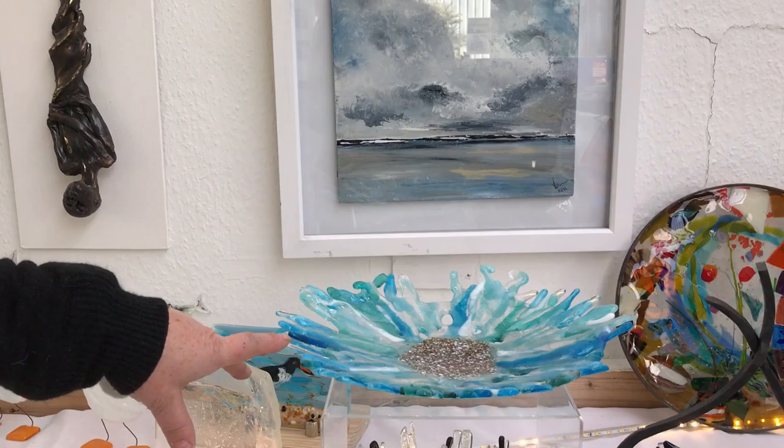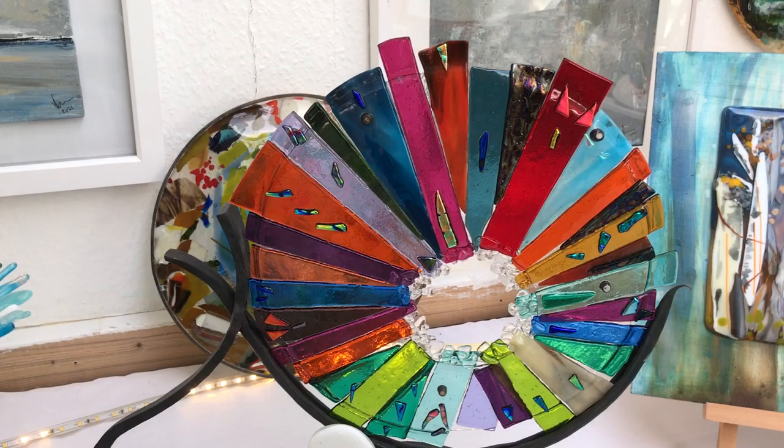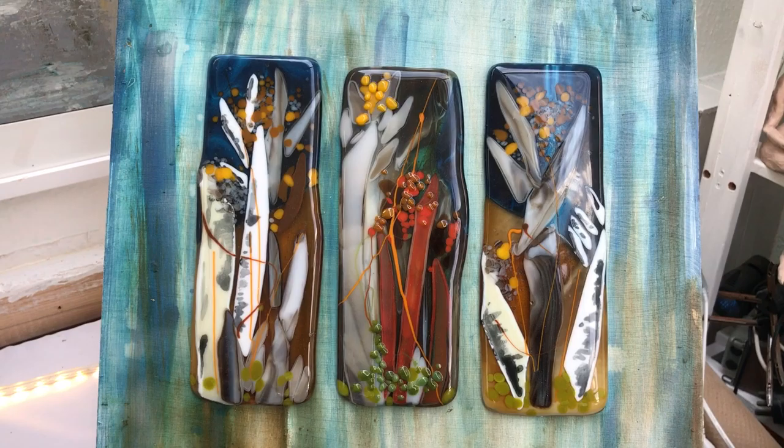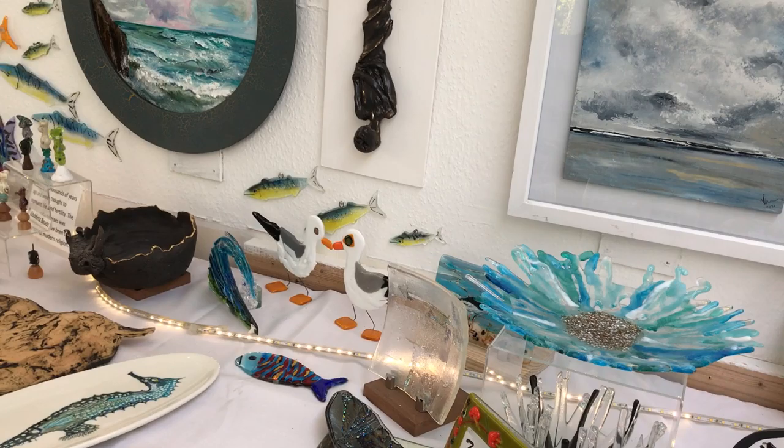And then the fusing, which is my main thing - I do lots of bowls and beautiful things that catch the light. This is amazing, this beautiful sort of star thing. It's gorgeous, the glass is gorgeous. And then there's these over here. So lots and lots of different techniques.